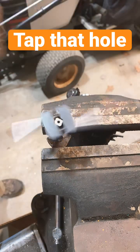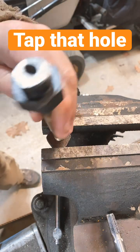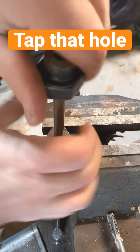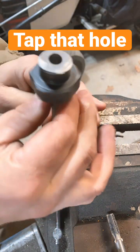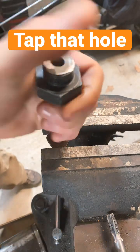Once you've gone as far as you want to go, remove your tool. Now what was previously just a hole that you really couldn't do much with — you can actually thread stuff into it. In this case, a brass pipe I'm going to use for an extension tube. You can do this with any kind of material.